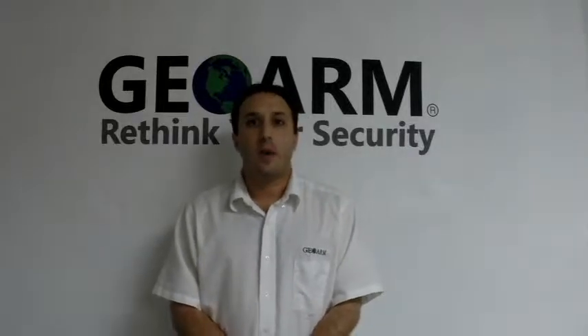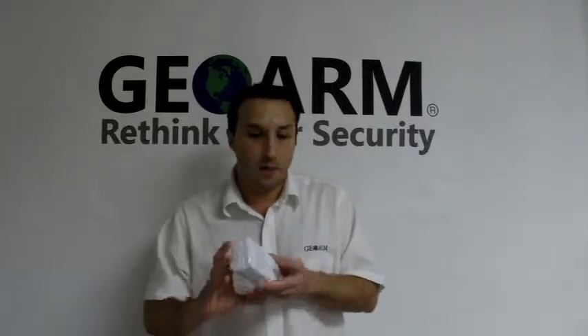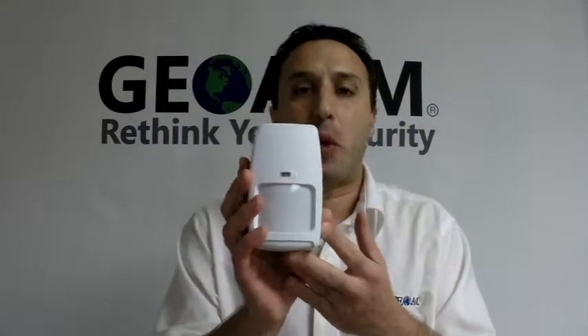Joe here from GeoWarm Security. Today I want to show you guys how to program in a Honeywell 5898 wireless dual-tech motion detector into a Vista 20P panel.